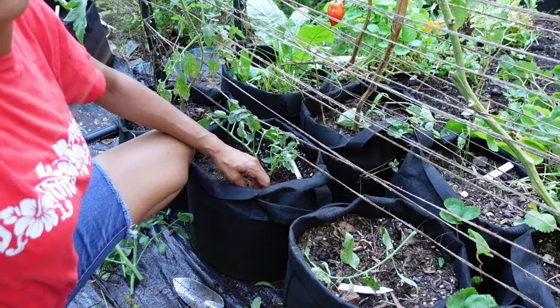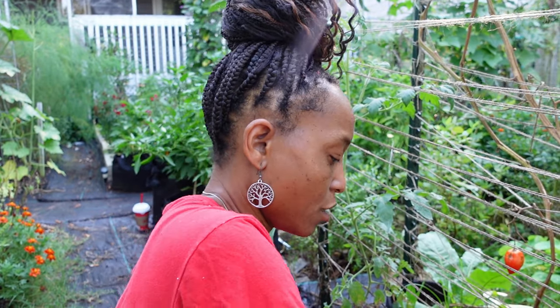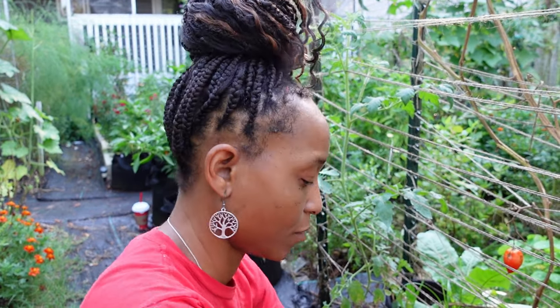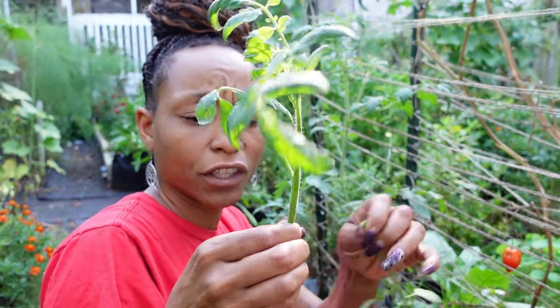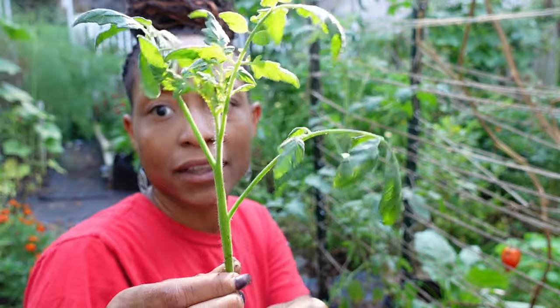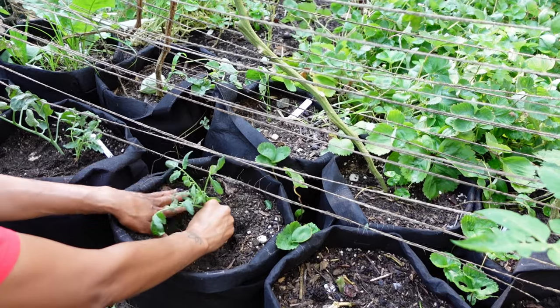I am gonna come back through and water them really well because that's what's gonna get the new roots growing. I'm gonna put this one in that bag, take off the lower leaves. Right there you can see where the new plant will continue to grow. We're just gonna drop it in the bag as deep as we can. I'm gonna get that done and then I will be back to show you some of the other things we're gonna do today.